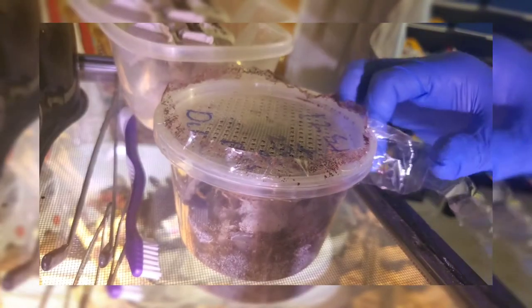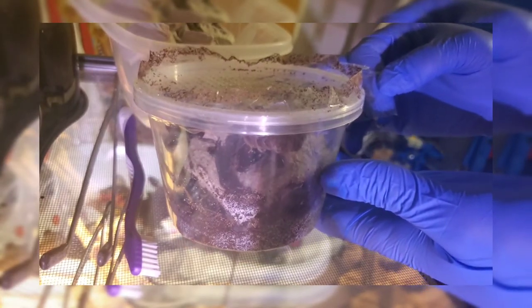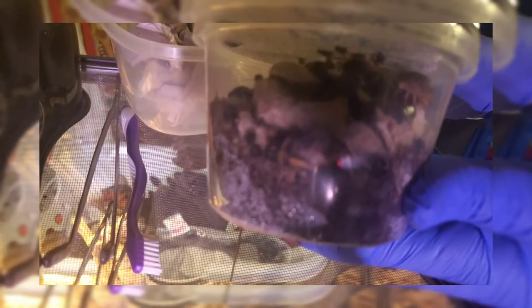Welcome back to another video — another installment. I just wanted to do a little unboxing. You can see it's a little bit of a glare, apologies for that. I got adult dubia roaches in here, buffalo beetles, and some powder orange isopods as well.